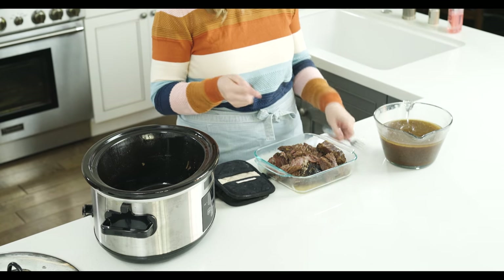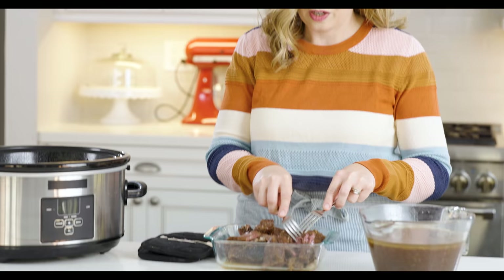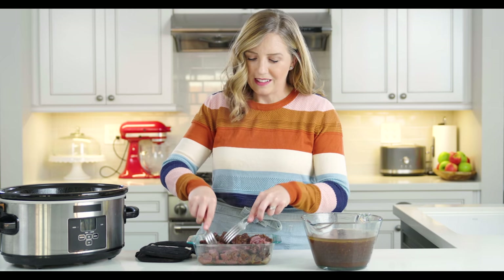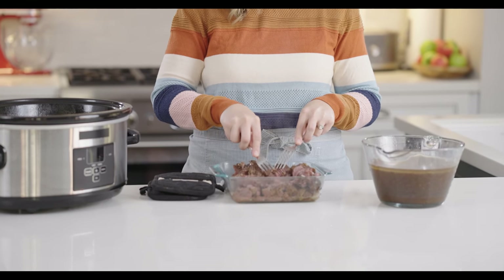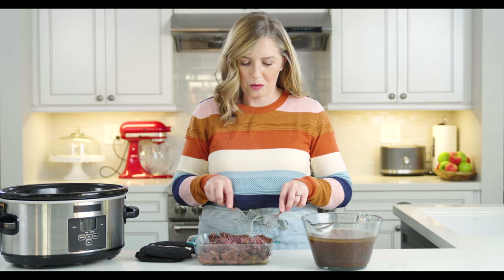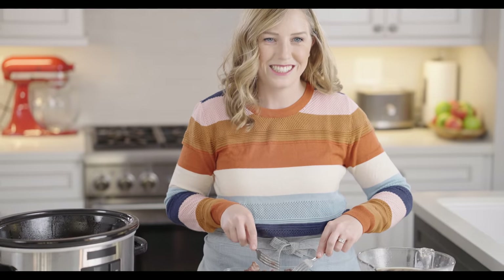I'm just going to take two forks and gently break the meat up into shredded pieces or chunks. You can break it up as much or as little as you want. I love how tender and easy this falls apart — that happens because of using a chuck roast, which is nicely marbled, and the slow cooking process. If there are any large pieces of fat or gristle, you can just toss those because you don't want to add those to your sandwiches.